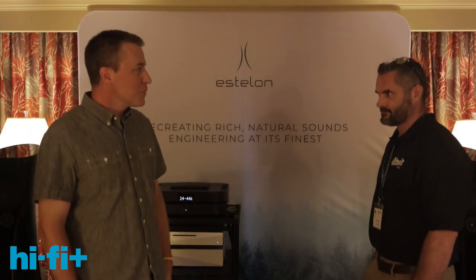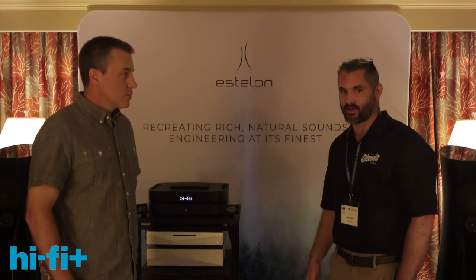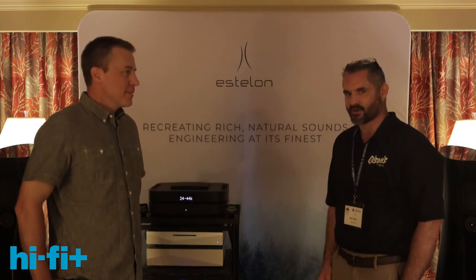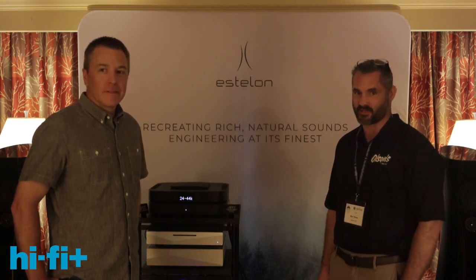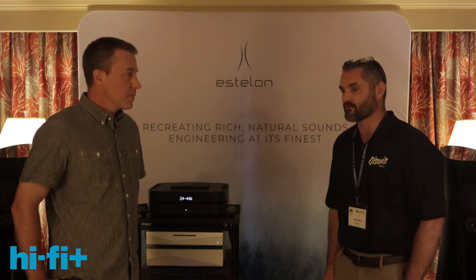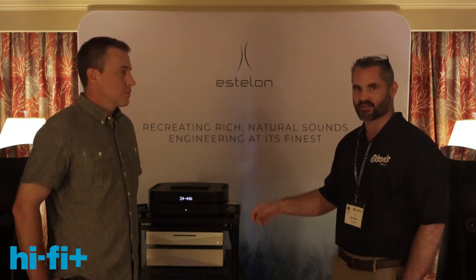I'm here with Ben Olson from Olson's Hi-Fi. This is his first show. They started off doing a lot of home theater, then discovered how rewarding the stereo customer is — how engaged they are and fun to work with, and a lot less work than the home theater or smart home customer. So while a lot of people are going to the CI world, they're going the opposite direction, doing a lot more stereo systems.